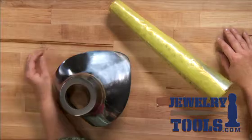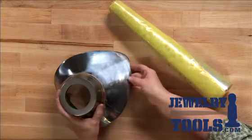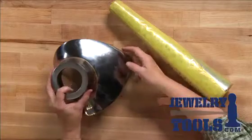I'm Kate Richburg for JewelryTools.com, and I'd like to talk to you about a couple of essential mandrels to have in your studio. Here in front of me, I have two cool mandrels that are great for shaping metal for your jewelry designs.